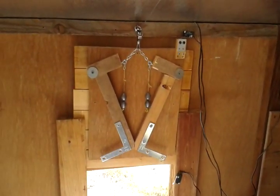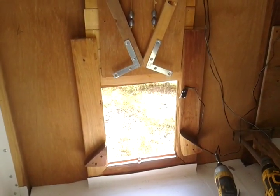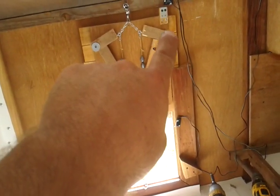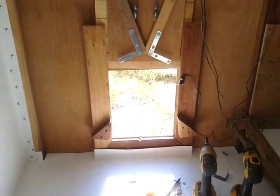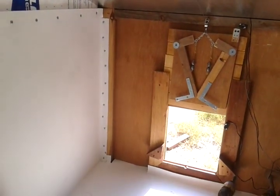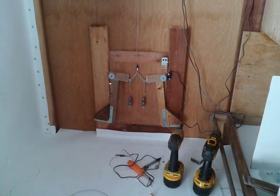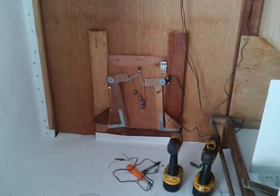I designed the automatic locking door mechanism myself. When the door gets to the bottom, that little lip hits the switch and kills the motor. I'll cover up the photo cell now — you can see it's locked and closed.